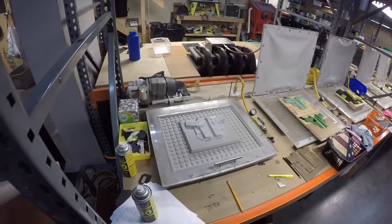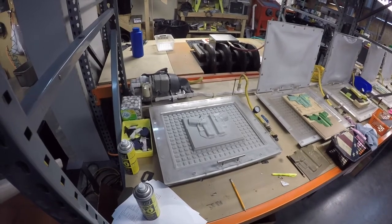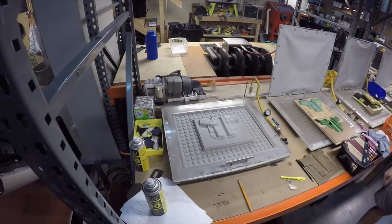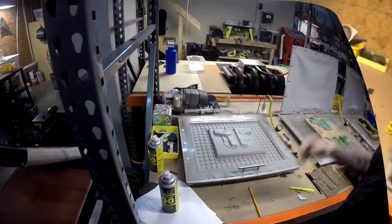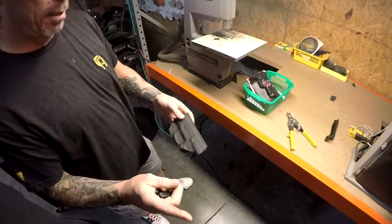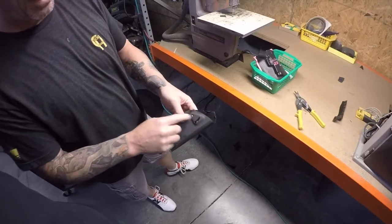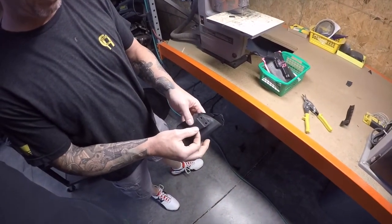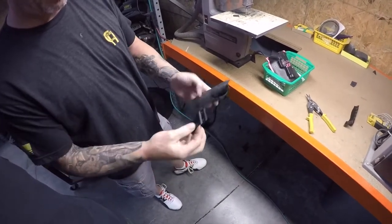I'm going to pull a vacuum on it. Then once this cools, we'll take it over to the folding table. Once we take it out of the press, we take it over to the folding table and we fold it in half. Once we fold it in half, we put the holes in it for the belt clip where it will eventually mount. Then we machine all the edges to fit, round them all off, and then it becomes a finished inside-the-waistband holster.